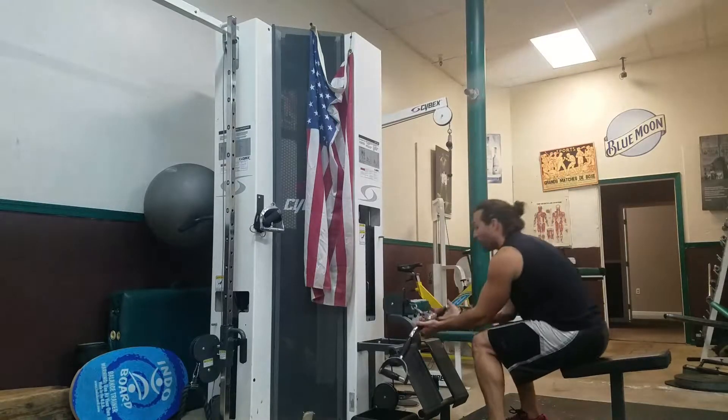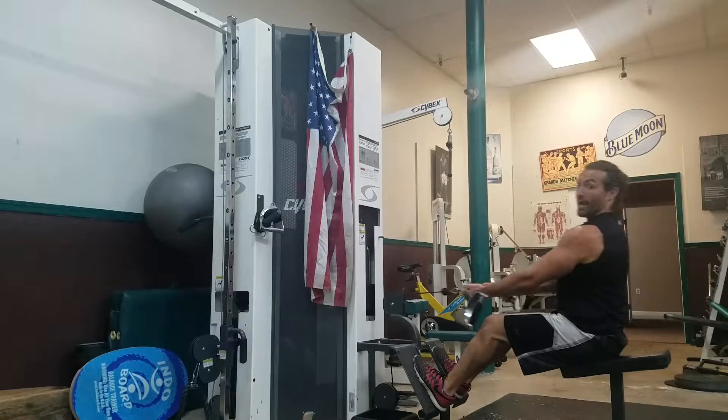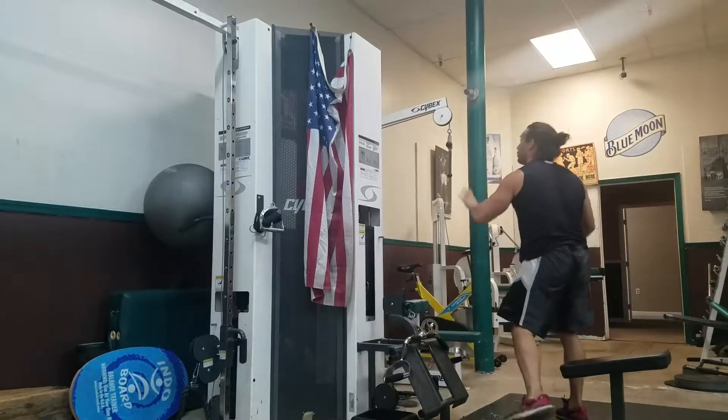Next, we're going to do a flip grip row. Flip grip row — you're going to grip in and out, 10 to 20 reps, and then you come right over to the lat pulldown.